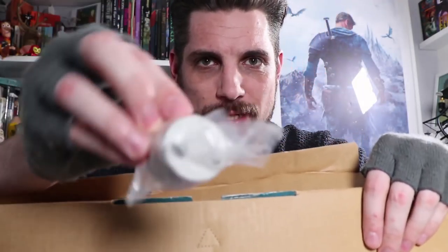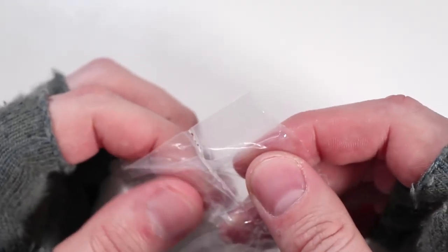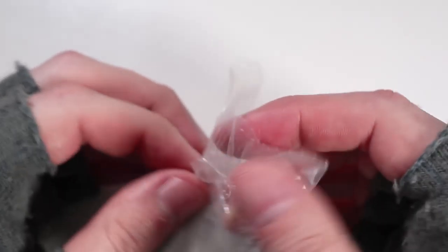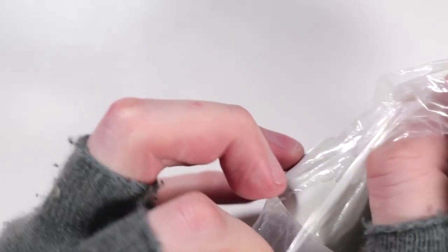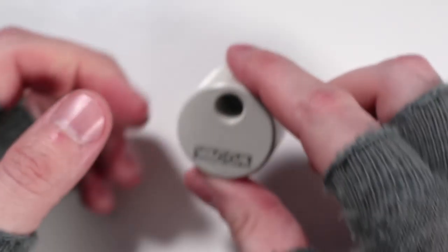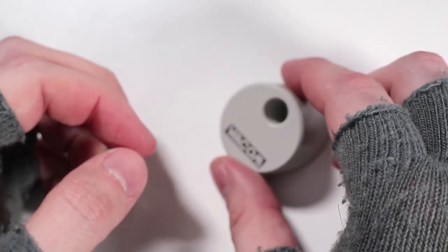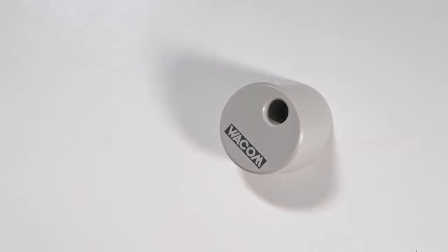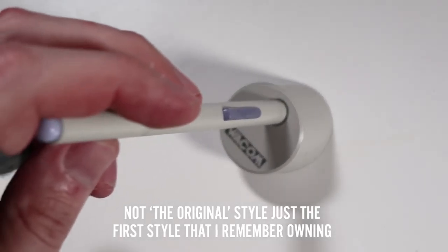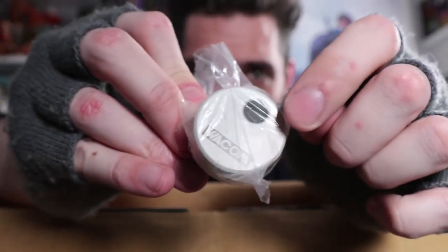There's something else in here, completely sealed - no way to get at it without breaking that plastic bag. There it is - that's a Wacom pen stand, the original style. It was an angled little pot like that - doesn't open up, you just slot your pen in and it's good to go. It's heavy too, that will not fall over.